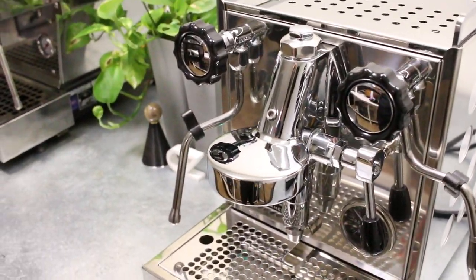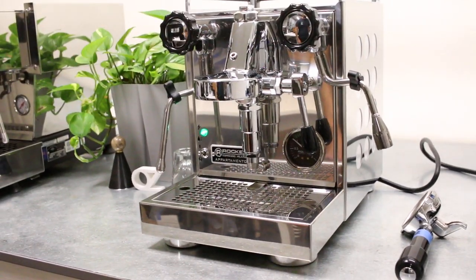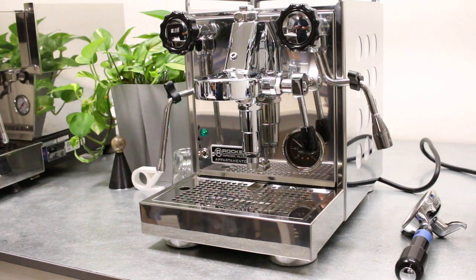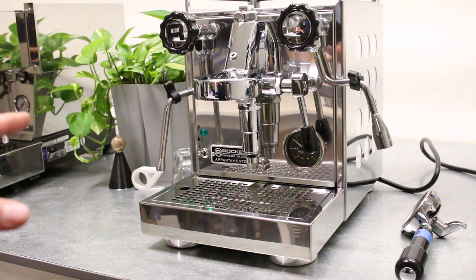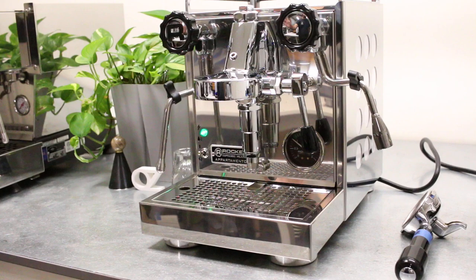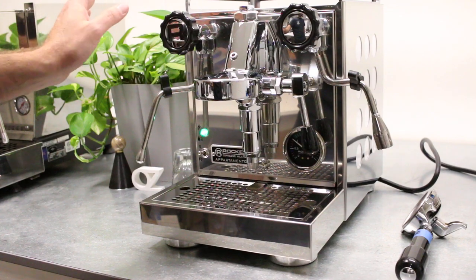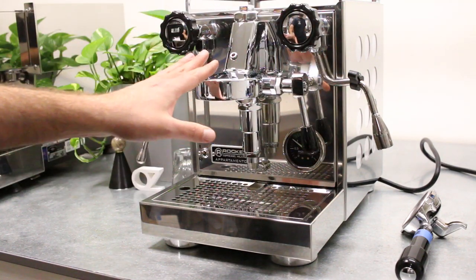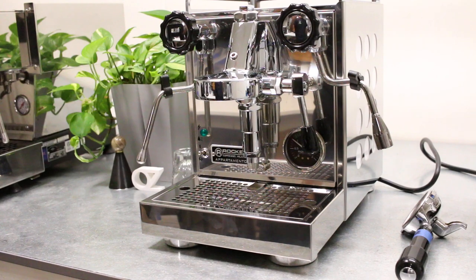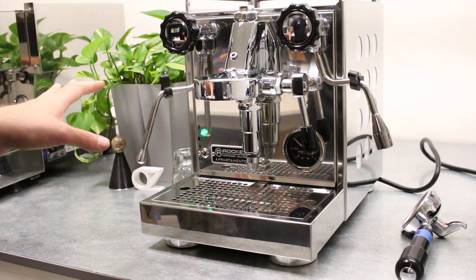So what you need to do when you unbox it is fill it up with water, let it fill the boiler, and then flush it. You have to flush the steam, hot water, and brew just to get all the factory stuff out — probably about a whole tank's worth — and then you can use it.